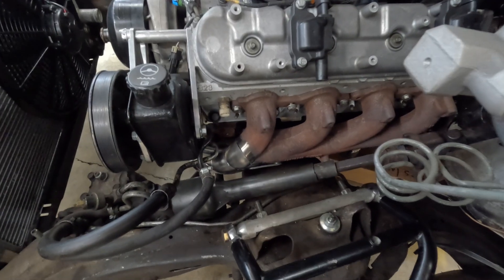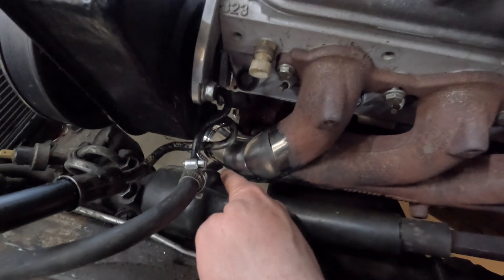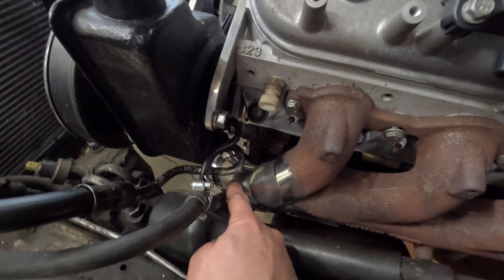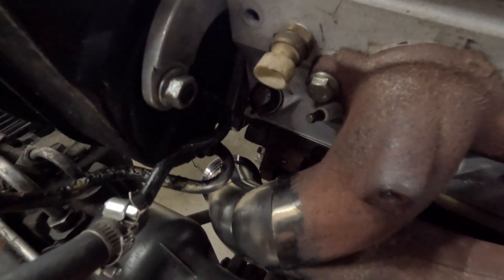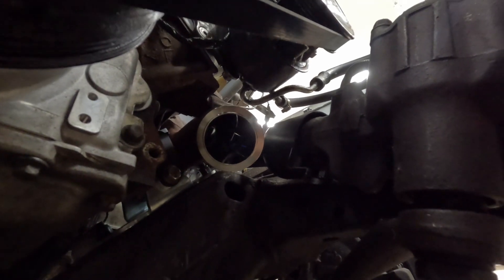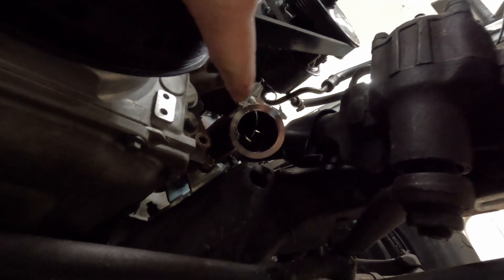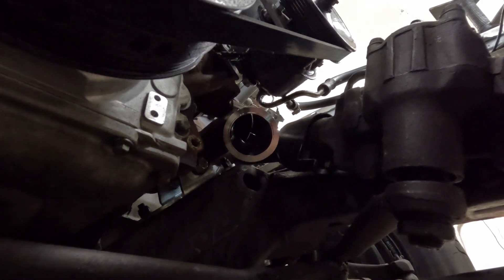Here we are, all bolted up. As you can see, there's plenty of clearance between this steering column protector, the power steering shaft, and that primary. Down there we've got plenty of room for the V-band — room for days. Straight shot coming at us. After we get this welded up, we'll come right through here, get that next piece of pipe, then turn and look towards the turbo. That'll work out slick.